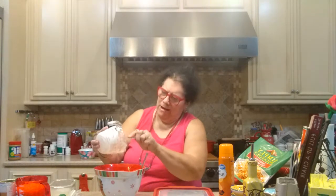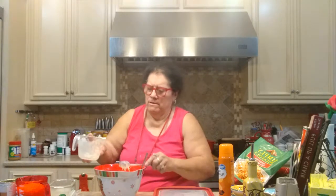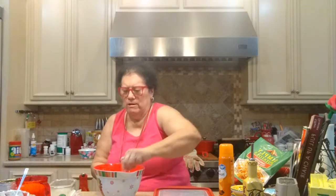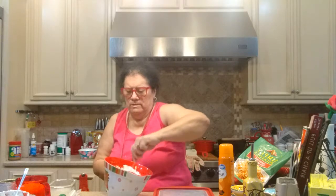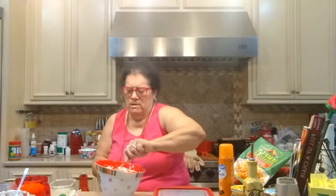Three-quarters cup of sour cream — I can never get all of it out of the container. Okay, that's all of that. So now we have hash browns, sour cream, and butter. We've got just a few more ingredients to go.